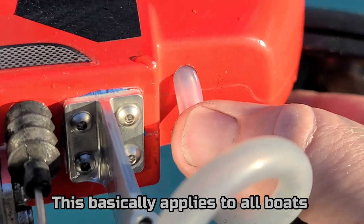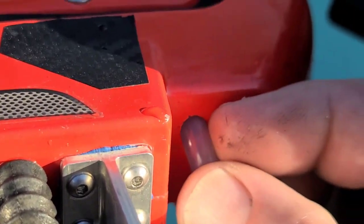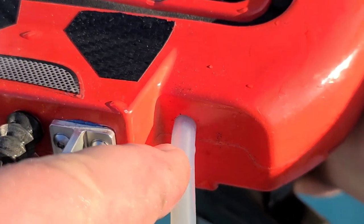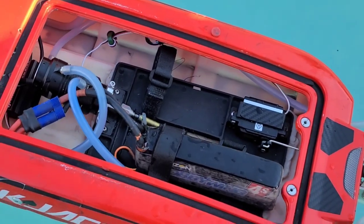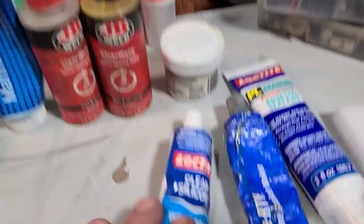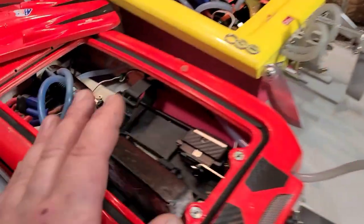Right here where they run the silicone tubes through the hull is a very common place for water to leak — it's often a slow leak. You can get through-hull fittings, or a hose barb that goes over the hose and gets epoxied into the hole. Adhesive silicone isn't the only way to prevent water — you've also got O-rings, grommets, heat shrink, and thick greases that will help keep water out of the boat.